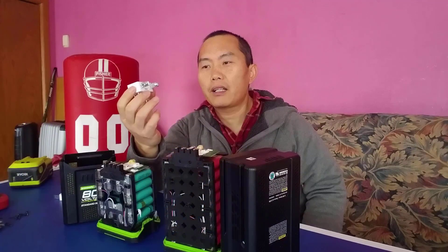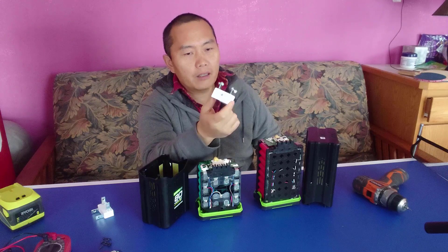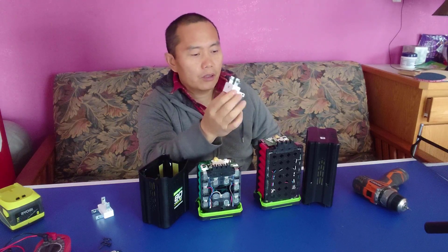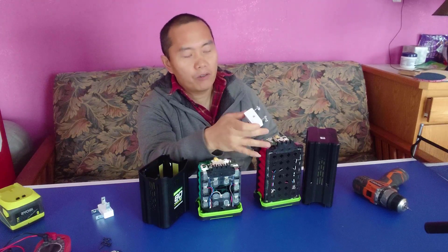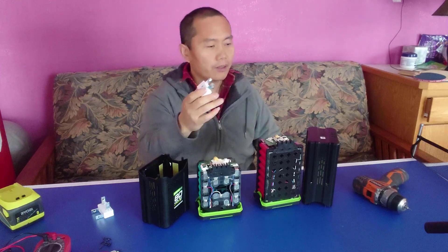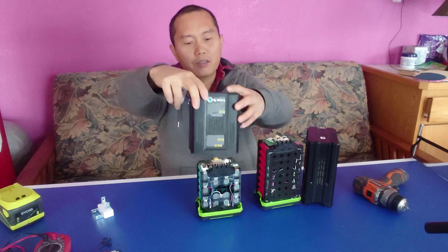I made this battery adapter and you can order it from my website. It makes your project much easier — you just plug it in and you can grab the power from these power-tool batteries. Let me show you how it works.